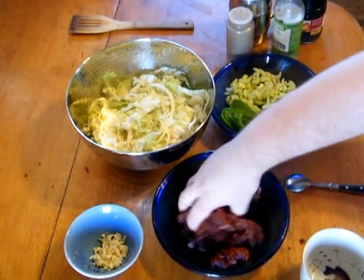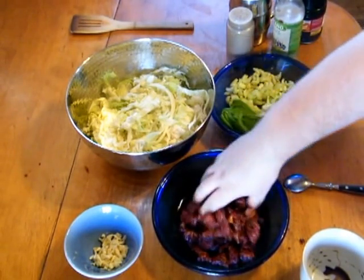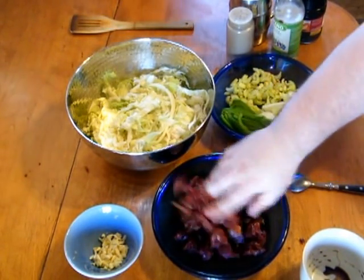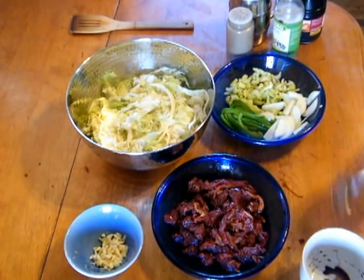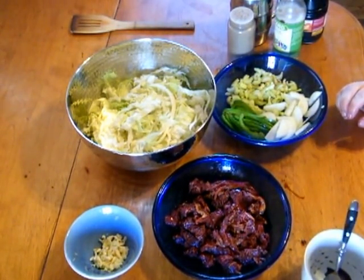Also, you're going to need a bit of oil for your wok or frying pan. Great fragrance. We're going to meet back at the wok — I'll see you then.